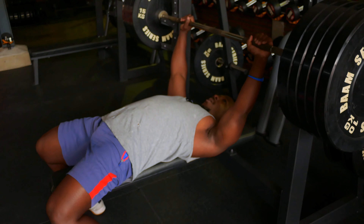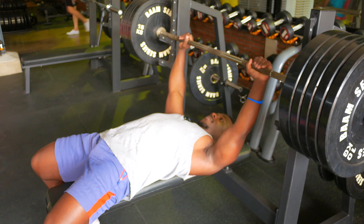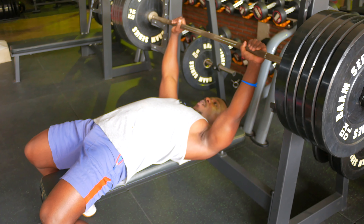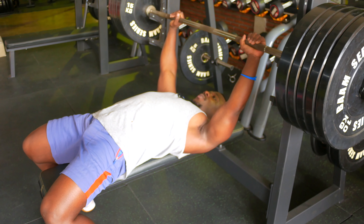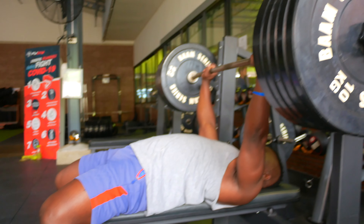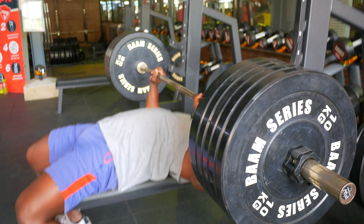But to unrack the bar — because it's already 130 kilos — I'm not just going to unrack by myself. What I'm going to do is lift my hip up in order to have more power on my shoulder so that I can unrack without any problem. So here — unrack. From here, nice and big breath in.